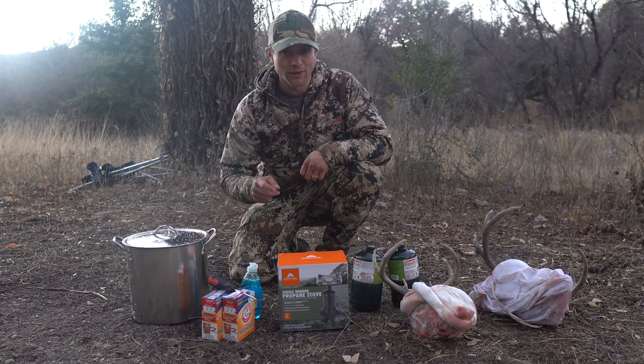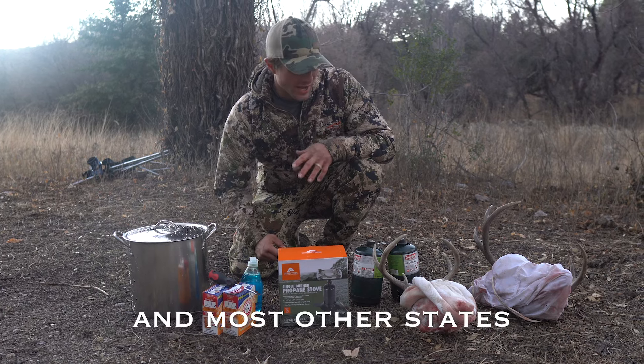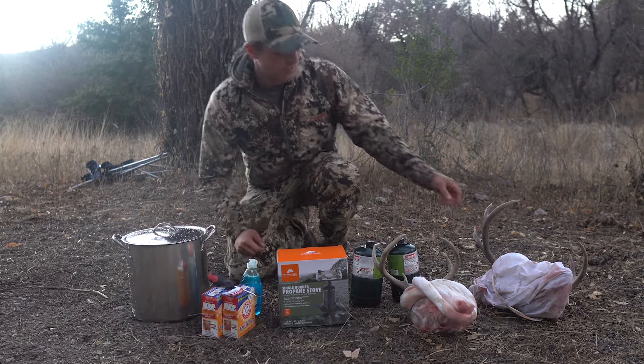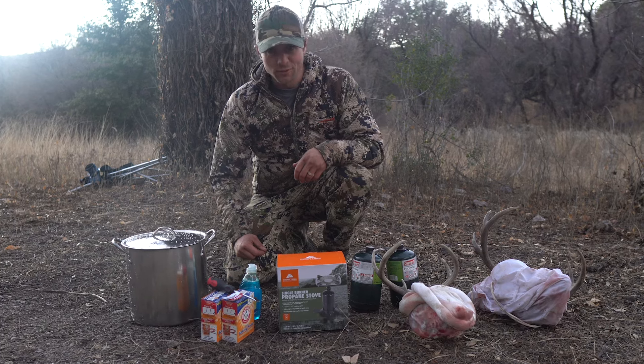It's illegal to transport brain matter from another state into Montana, so we have to get the brains out of this buck before we take it back. So for $36, we're going to see if we can do this.